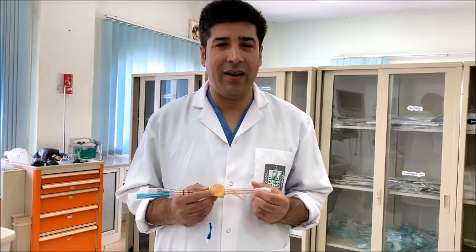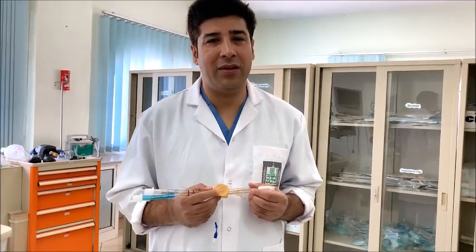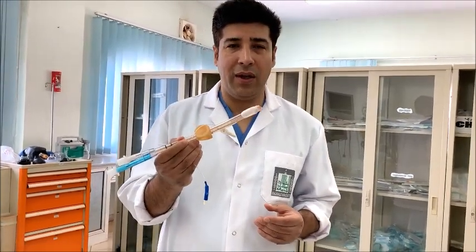Hello, I'm Dr. Munir Jaan, Assistant Professor, Anesthesiology and Intensive Care, King College University, College of Medicine, Department of Surgery. Today, I'm going to talk about the Combitube.